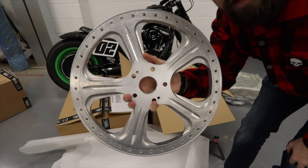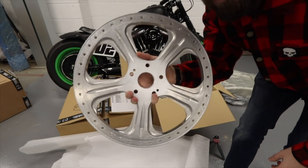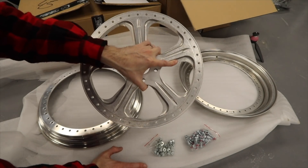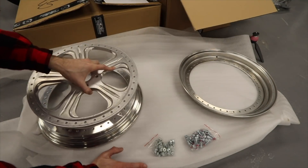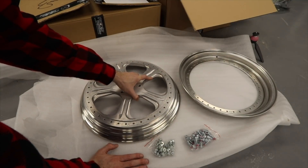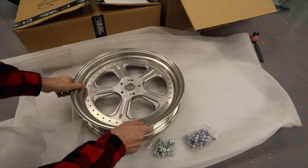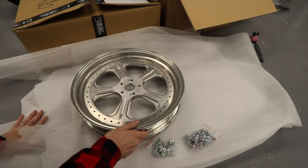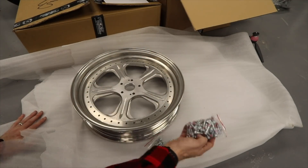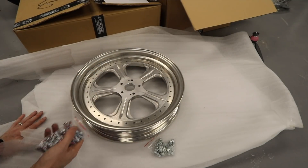So that is the inner piece - this is the creme de la creme, this is what's going to make the wheel really pop out. The color scheme: this part of the wheel will be gloss black, and the rim will be anodized gold - so gold and black. Then these bolts will be left as silver. That'll be the look of the wheel.